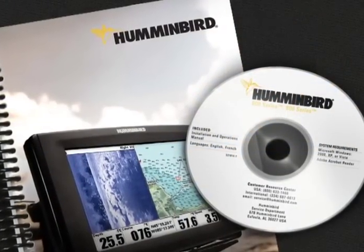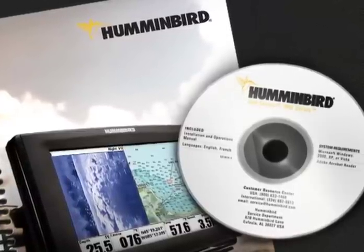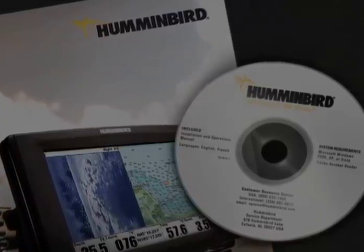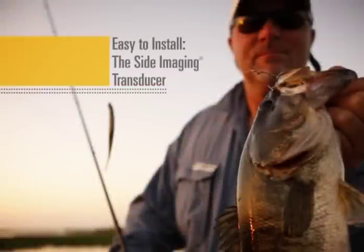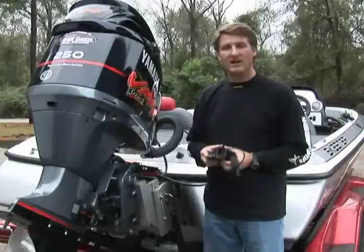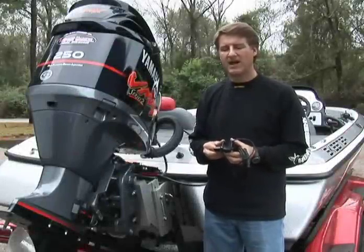Please refer to your operator's manual for more detail and complete head unit installation instructions. Installing a side imaging transducer on your boat is not difficult, but there are certain things you have to keep in mind.